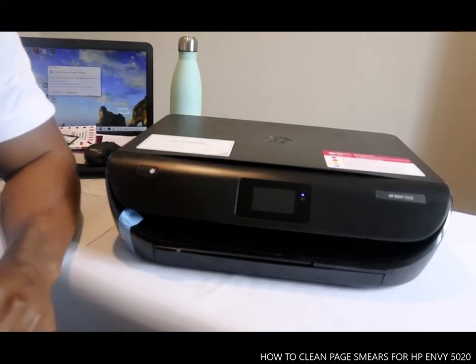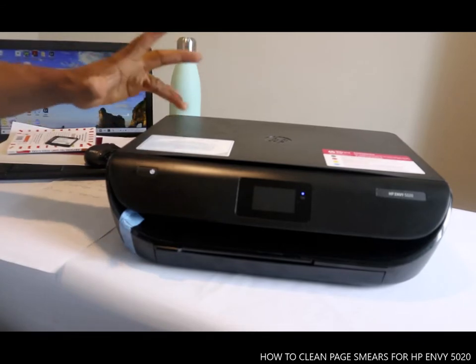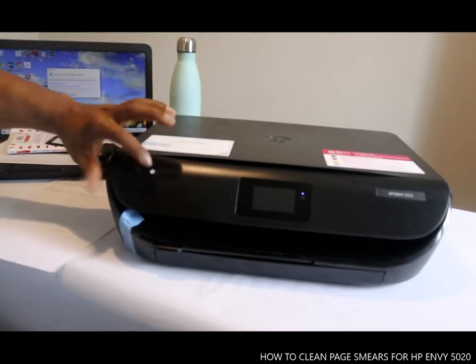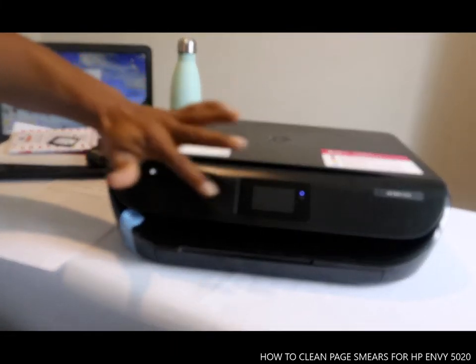Hey guys, welcome back to Binello TV. Today I want to show you this HP Envy 5000 series — it is the 5020. This printer is very smart, very portable, very nice. Everything is soft touch.